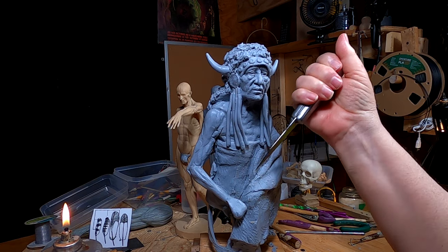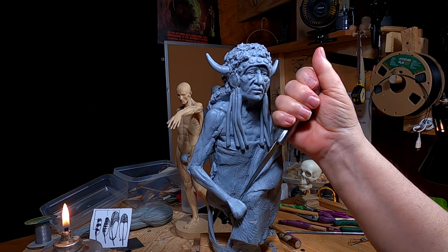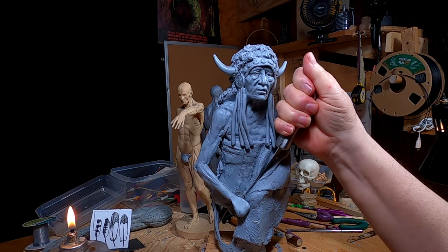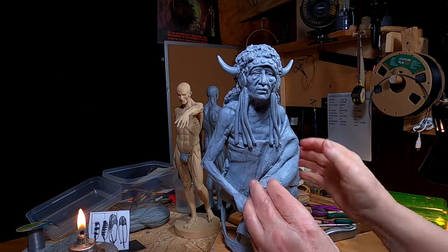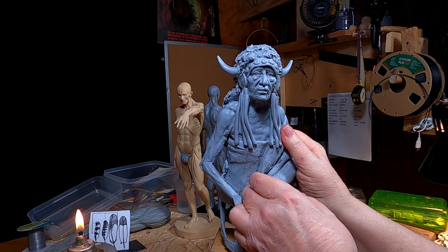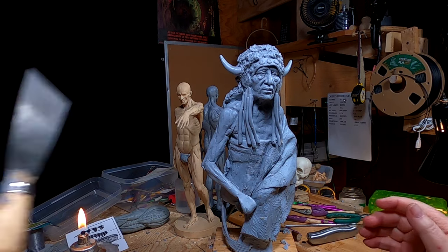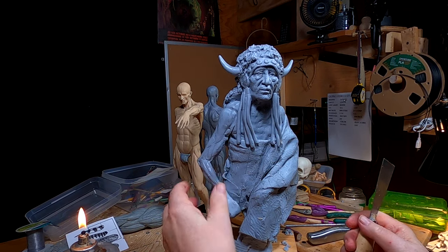I'm going to have to separate the blanket a little bit so I can reposition this pipe. I'm going to have to move that arm off there.